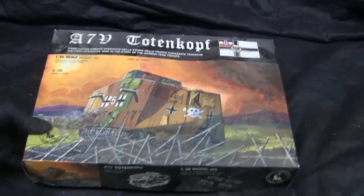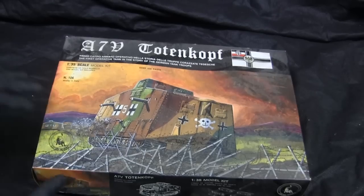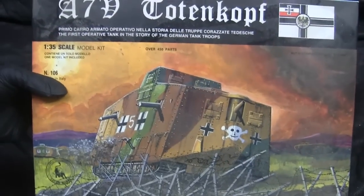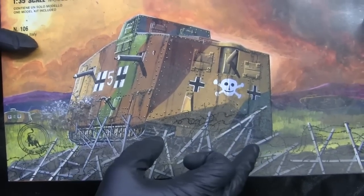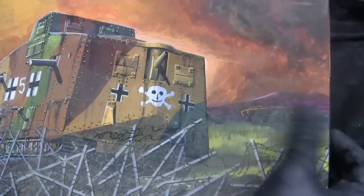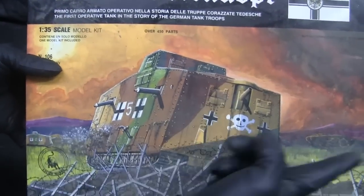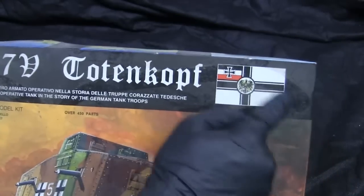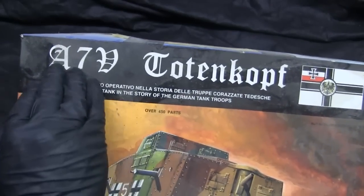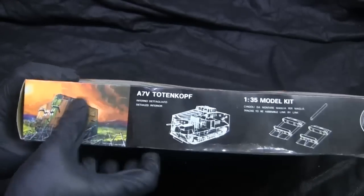Starting with the model's graphic design — the design you see here is basically standard for all Toro model kits, covering everything from their AFV line to their aircraft and ship lines. For this particular kit, the A7V Totenkopf, the composition shows the vehicle driving through some barbed wire with a very stylized Mark IV British tank in the background, with a very painterly relief to the whole composition. We also have the Imperial German flag, script typeface reading 'A7V Totenkopf,' and a thumbnail with some features of the kit.